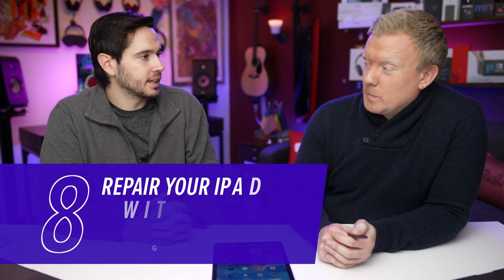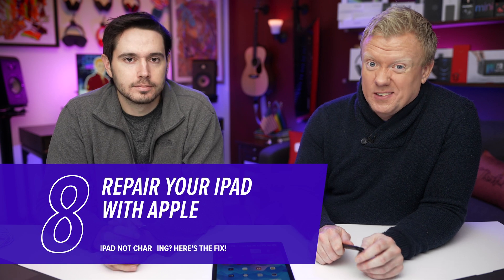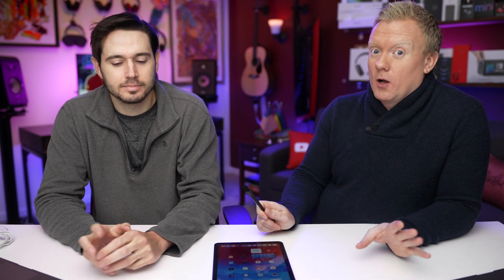If your iPad still won't charge, bring it to Apple. Make an appointment first before you go to the Apple Store because they might send you away if you don't have one. You can also bring it to a mom-and-pop shop. Sometimes these repairs can be very expensive through Apple because they'll replace the entire iPad — less than buying a new one, but still hundreds of dollars. Depending on the model, mom-and-pop shops can actually just replace the charging port. However, if you bring it to a third-party shop, it voids your warranty through Apple.